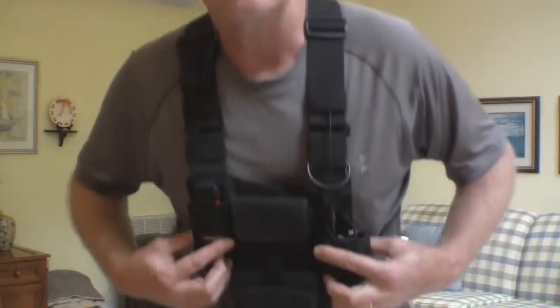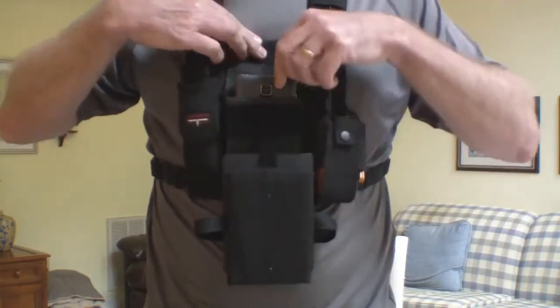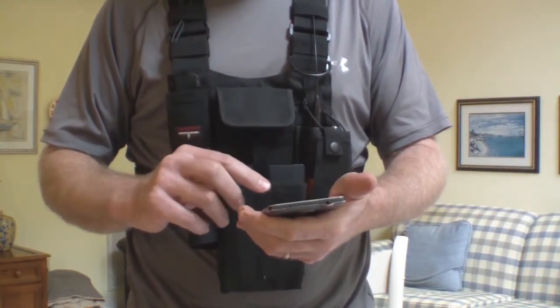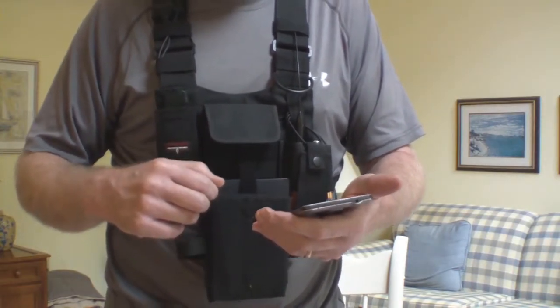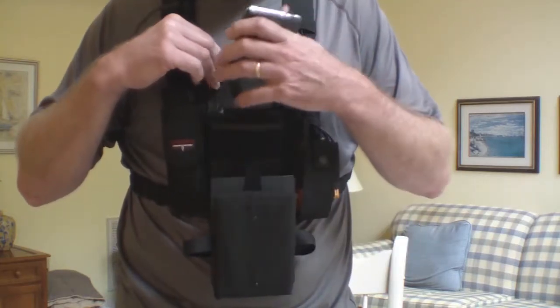Hi everyone, John Hansconnect here, Saturday November 4th, 2017. I promised the guys on American Paramotor that I would give an overview of my new radio harness and the modifications I did to it. This is a Lewong — L-E-W-O-N-G — universal chest harness for radios. It cost $23 on eBay.